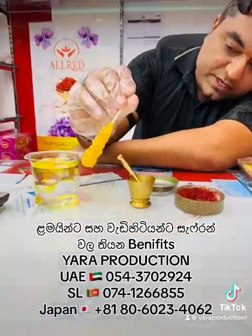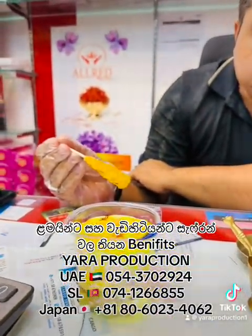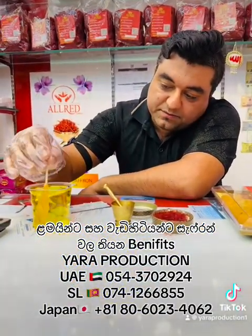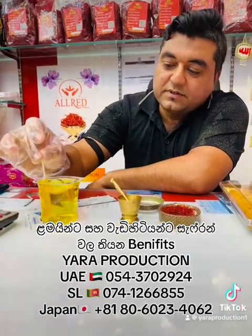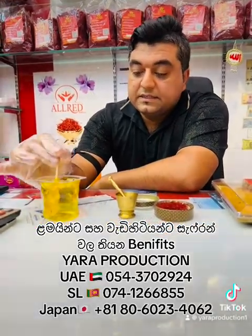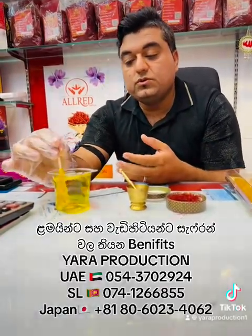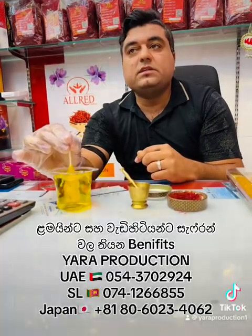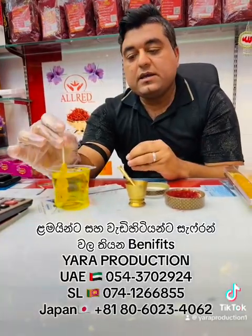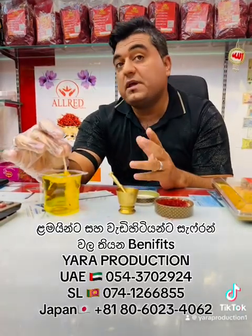You can see the yellow color is slowly coming through. You can now mix it. Add as much sugar as you want to make it sweet — you can choose. Try a little first; if it's not sweet enough you can add more, and if it's too sweet you can use less. Because too much sweetness may not be ideal for the baby, adjust until it's just enough.